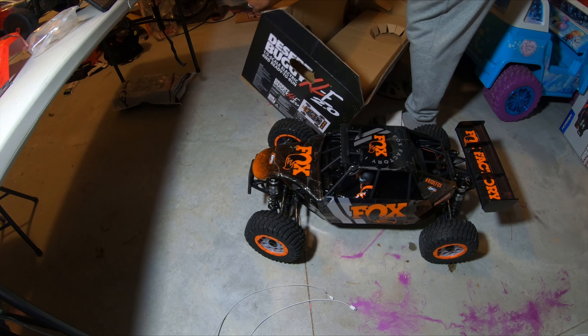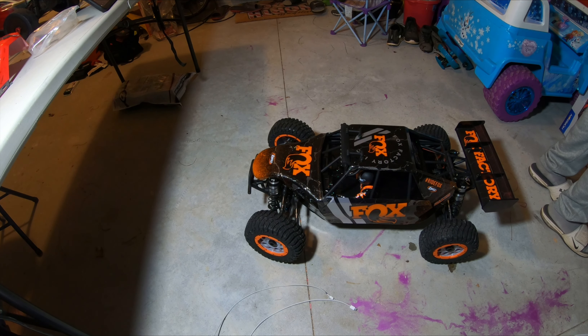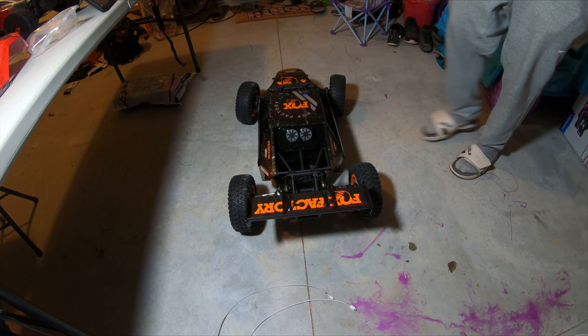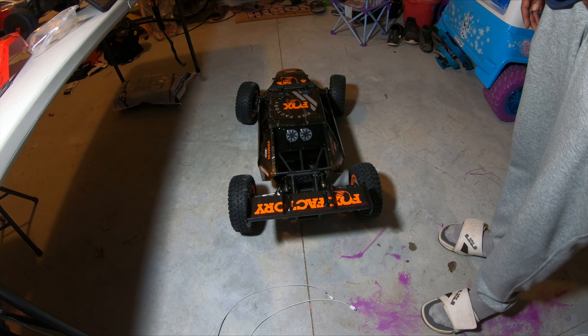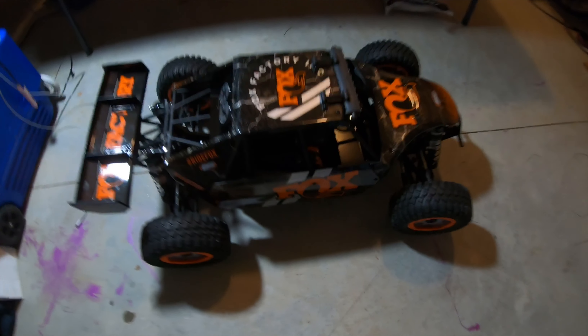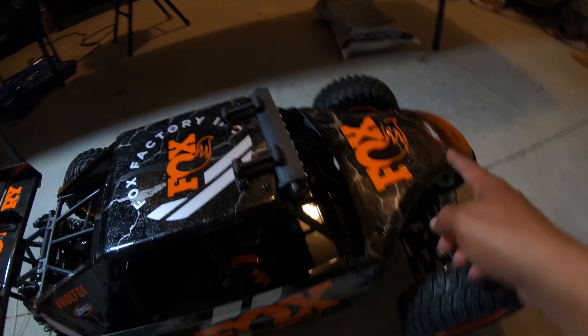This box is really really big, I have to find somewhere for it to go. Here she goes fellas in all her glory - man, the video does no justice. You have to see this thing in person, it is absolutely gorgeous. The paint has these little flakes in it that are hard to come up on camera, but in person it's awesome. I like the little overspray, the little splatter - that looks pretty good.